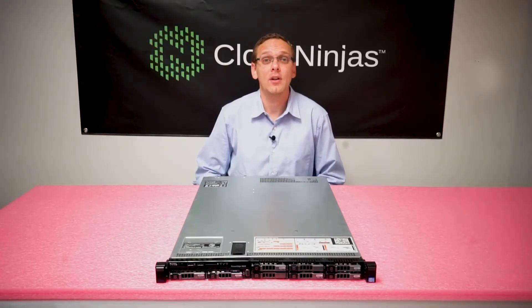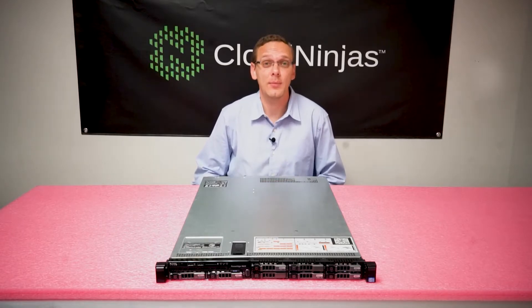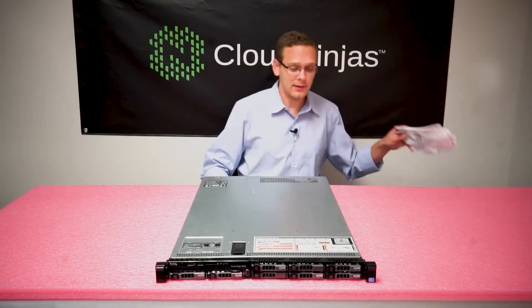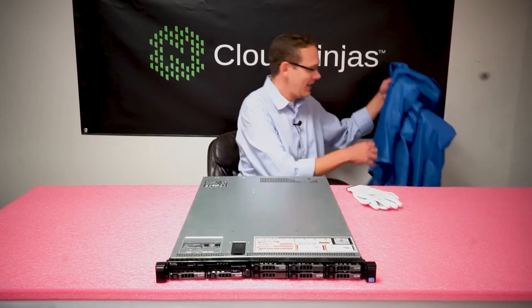So whenever you try to max out, you're better off going with Load Reduced Memory because you will have higher scalability in the future. Now let's open her up and get our ESD gear on.